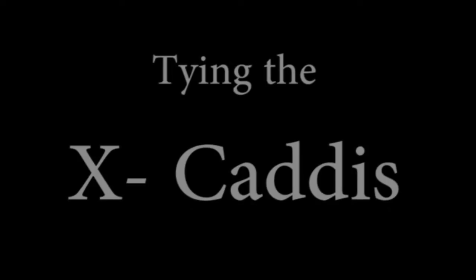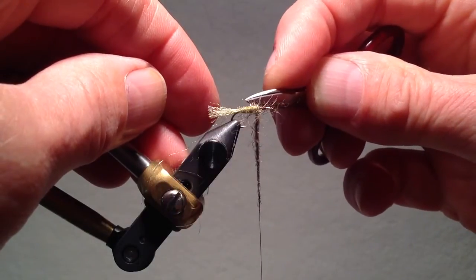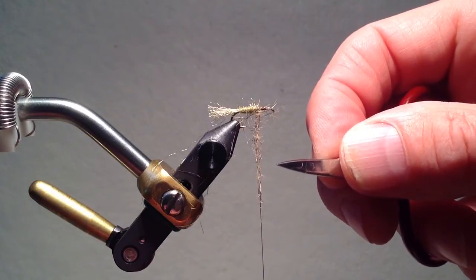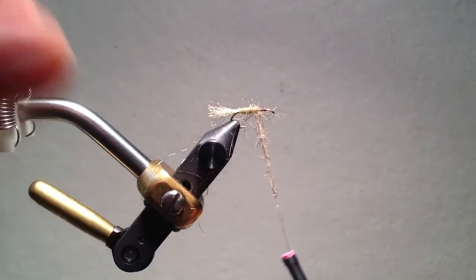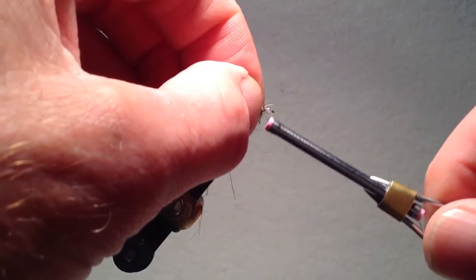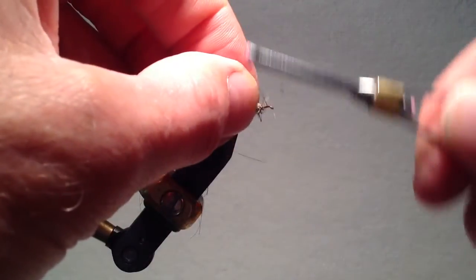The next fly we're going to tie is actually an emerger rather than a full adult, as it retains a shuck, which is a remnant of the pupa skin. This X caddis has the shuck already in place — I made it a little thicker for video purposes — and I've already put on the abdomen dubbing. Unlike the classic X caddis, I put on a separate thorax. The reason is twofold: with most caddis the thorax is actually a little darker, so I like a little darker dubbing, but more importantly, I like something to represent legs. So I'm using very spiky dubbing, and I usually get by with just that rather than adding a turn or two of hackle.